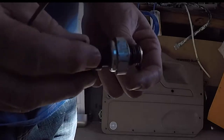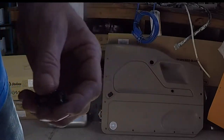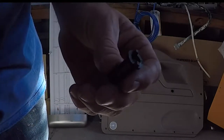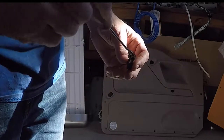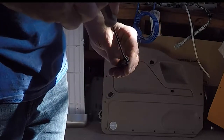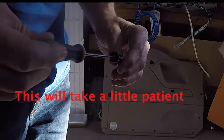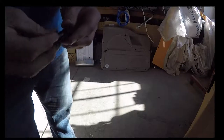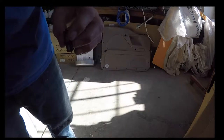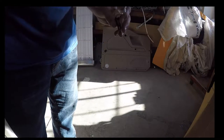After you remove the oil sending unit, inside the hole you're gonna see a screen like this. You're gonna take a pick just like this, go down inside there, grab it, and pull it out. Then you're gonna take the new screen, slip it in the hole, and screw the oil sending unit right back in just like that.